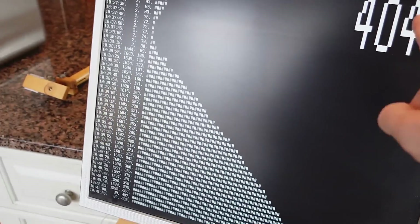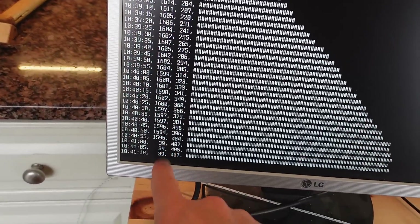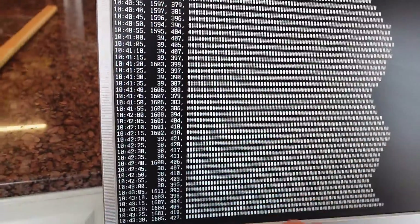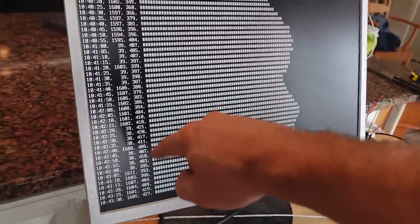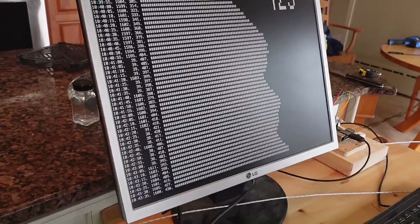Now my thermocouple is reading 400 — I'm not sure how accurate that is — but the Creo has cut power already. Basically it's reached the set point, so it's cycling on and off with about a minute and a half cycle, maybe 50% duty cycle, so a lot faster cycling than a typical oven.